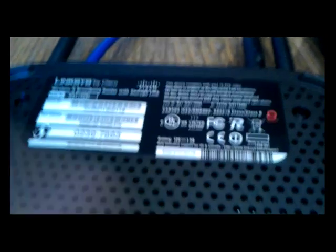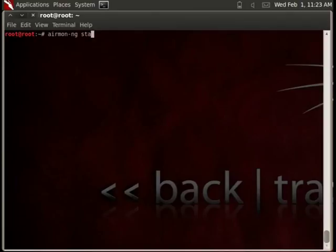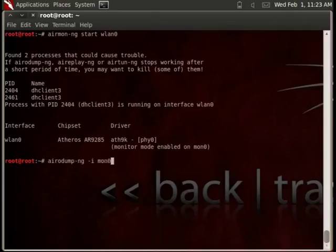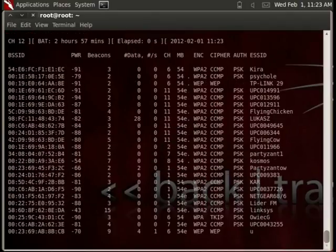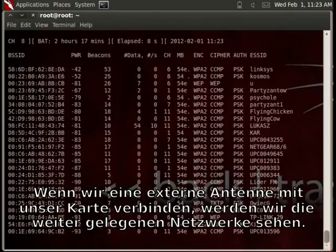Now this is a Linksys model. Of course we must switch our card to monitor mode. Let's see what is on the air. Now I am looking for my network. If I add an external antenna to my wireless card, I will see networks which are farther located.